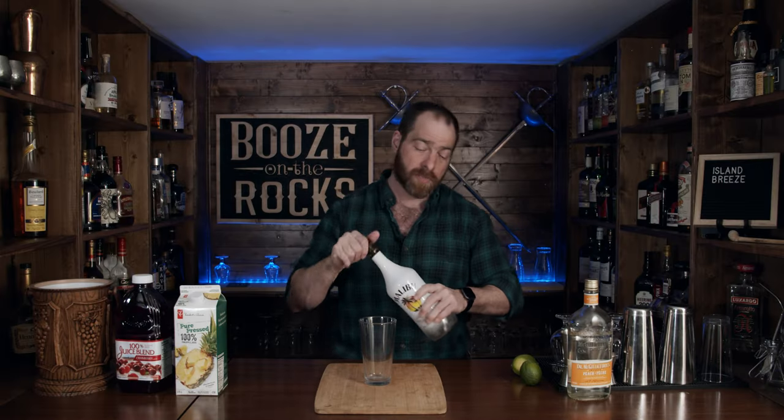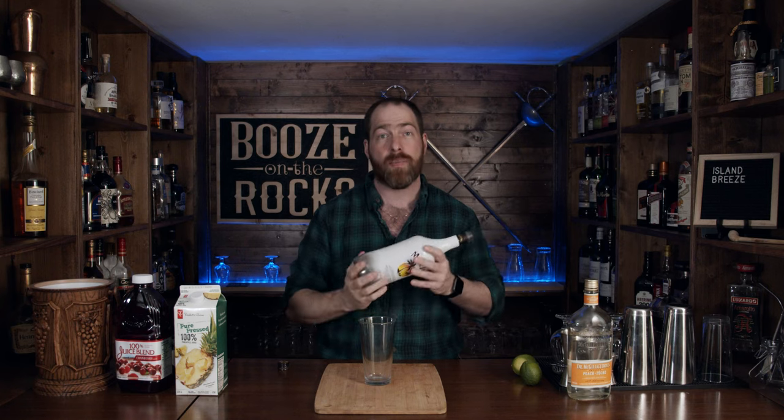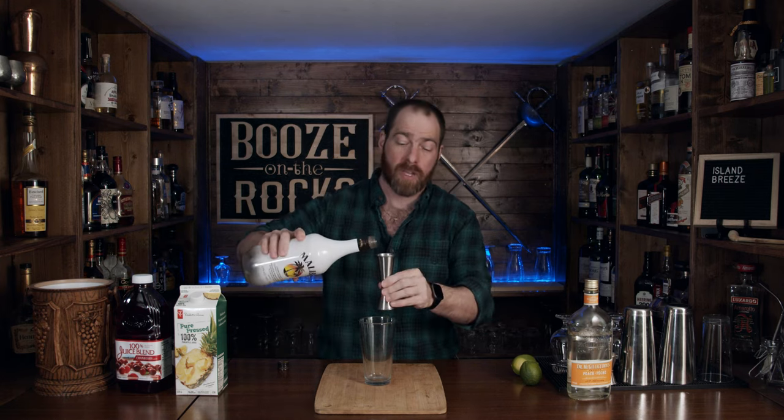The first thing you need is a little bit of Malibu coconut rum. If you're new to Malibu rums, the coconut rum is a sweeter rum with a very strong coconut smell and taste. For this, we need an ounce and a half or 45 milliliters.